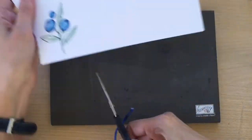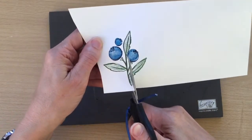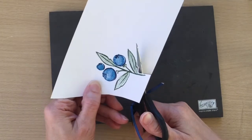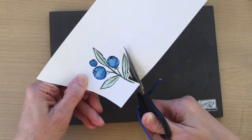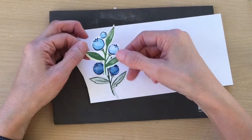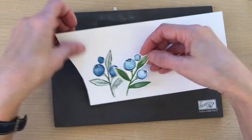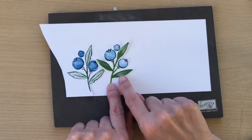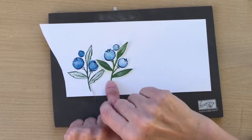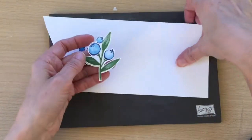Next we just want to fussy cut this out, leaving just a little white edge all the way around — just cut around like so. I've already cut one earlier and I actually stamped it slightly differently: I didn't stamp off for the leaf but I did stamp off for the berry, so I did it the opposite way. But I'm going to use this one as I've already cut it out.